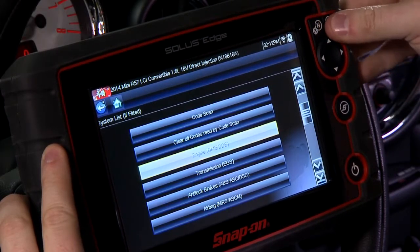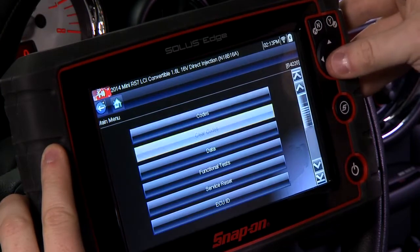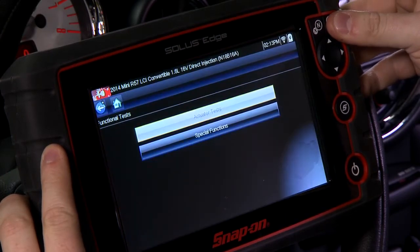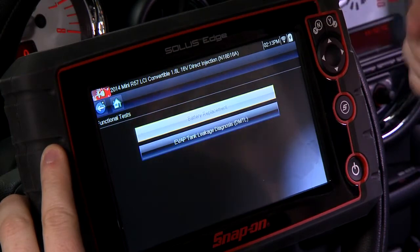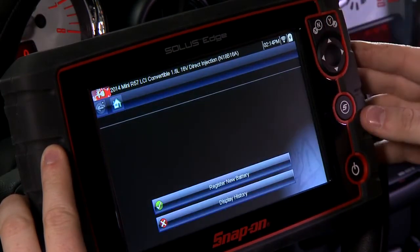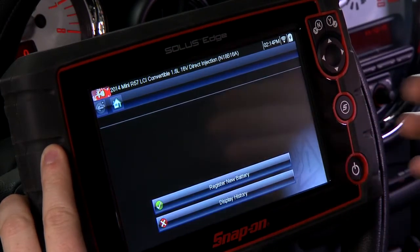It's under the engine system, so we'll go in there. It's going to identify the ECU for us. It is a functional test, so we'll go in there and it's under special functions. Right there — battery replacement — so we'll go into that, and it gives you the option to either register a new battery or display the history and see how many times the battery has been replaced and re-registered.